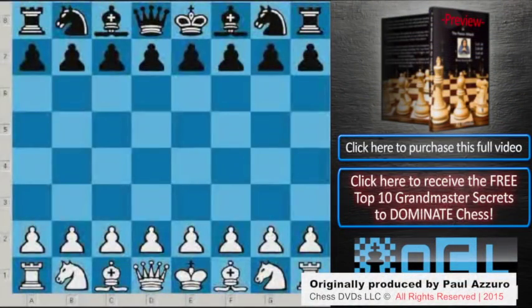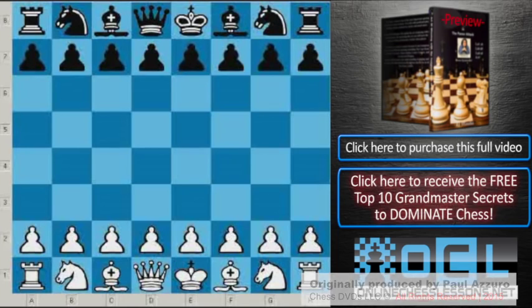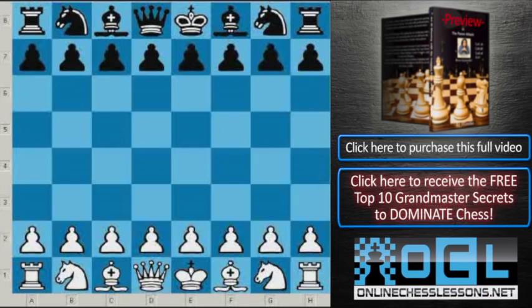There is a very interesting game — an absolutely incredible defense based on a counterplay. It was played between two famous Grandmasters, Yuri Averbach and Boris Spassky.